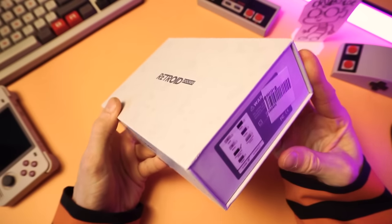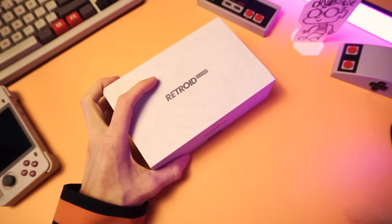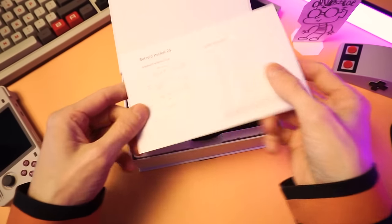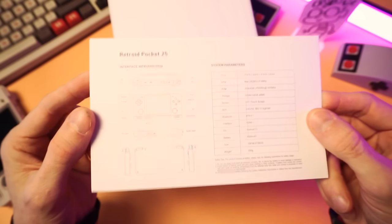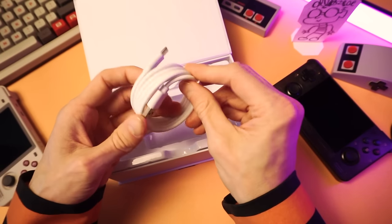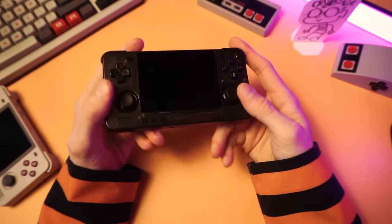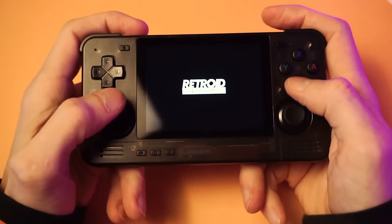This Retroid Pocket 2S was given to me by the fine folks over at GoGameGeek. They sell this, so if you want one, you can buy it from them. There's a link in the description below. In your Retroid box, you'll get a little paper with some words that tell you about some stuff. You'll get the device itself and a high-quality USB-C cable. And nothing else. Let me zoom my camera in — yeah, this is going to be a lot better. You'll be able to see what I'm doing.